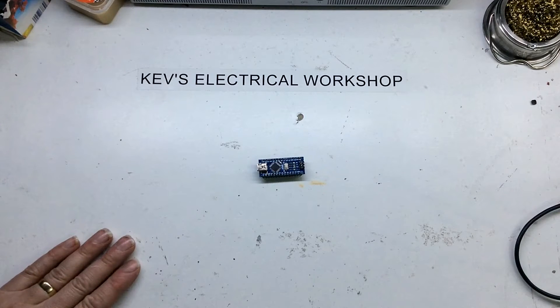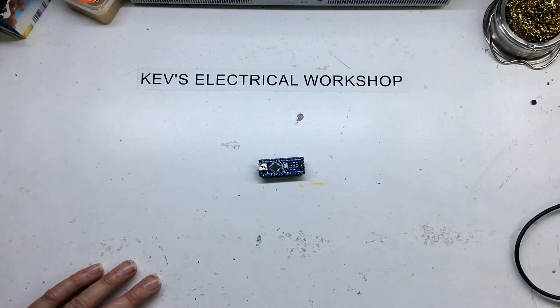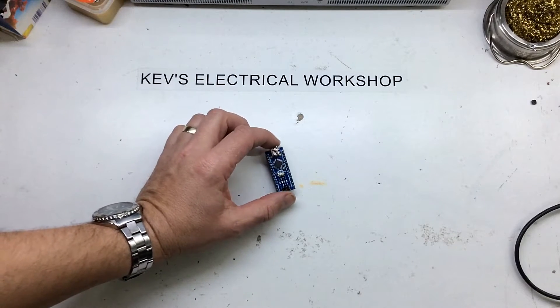Most of the ones that I buy, I must admit I just buy the cheap Chinese ones to see what they're like. This first board I'm going to look at — I would have said it was a Chinese knock-off. It probably cost me two and a half, three pounds delivered. I'm going to say it's a knock-off of the Arduino Nano.